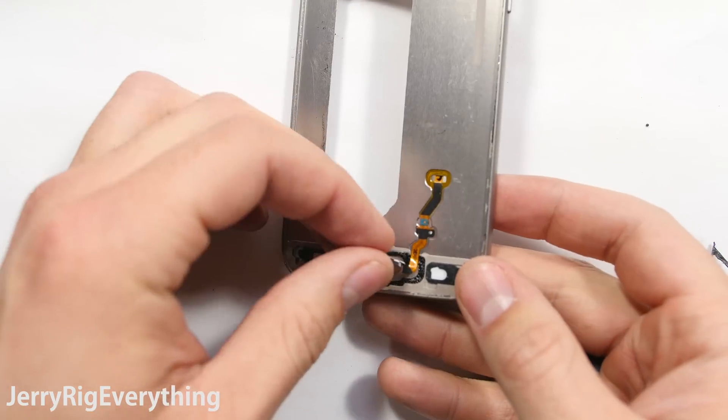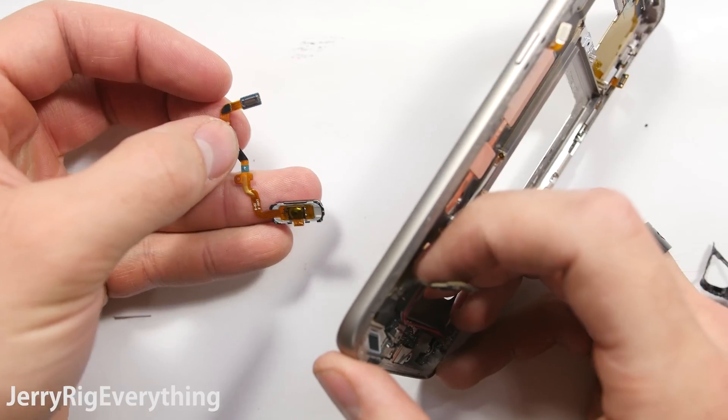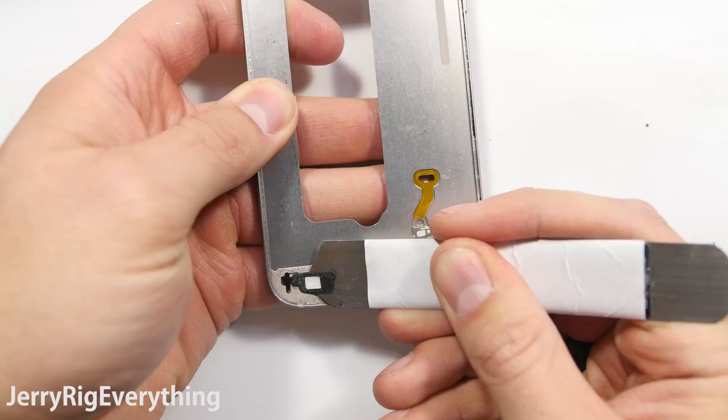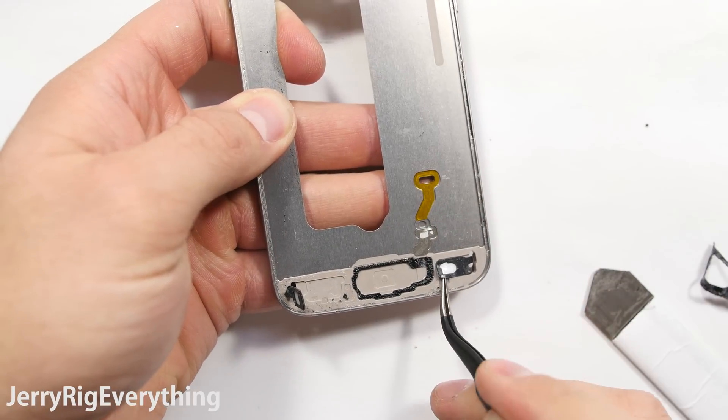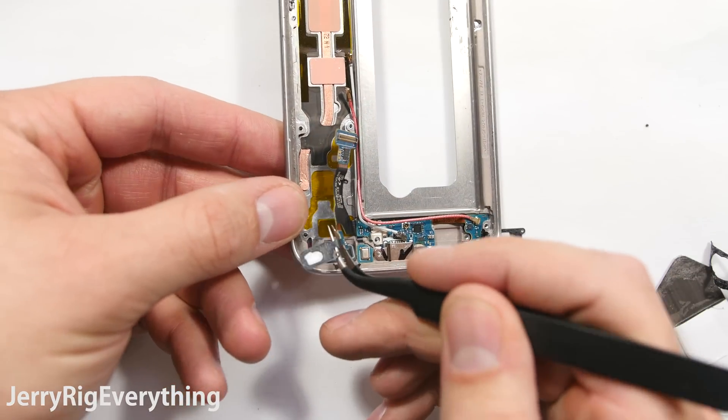Now that we have access to the home button, we can just pop that out from the back side and then slip it through the little hole in the frame. Set that off to the side with all the other components. Right here is where the buttons are wrapped around the mid frame and attached to the other side. I'm going to lift those off gently, stick them through the mid frame, and then I can lift the charging port off of the mid frame.